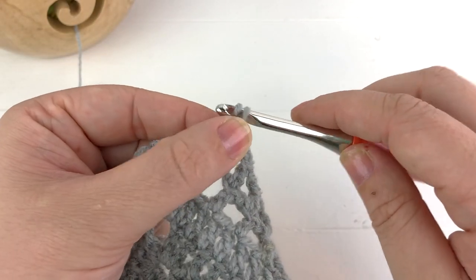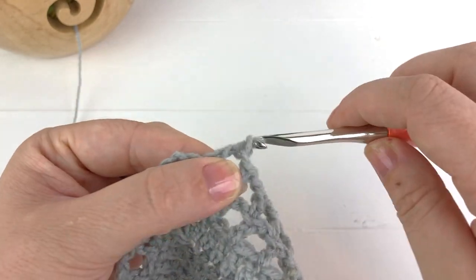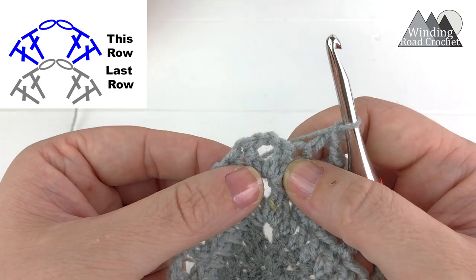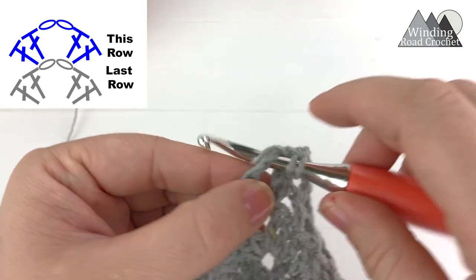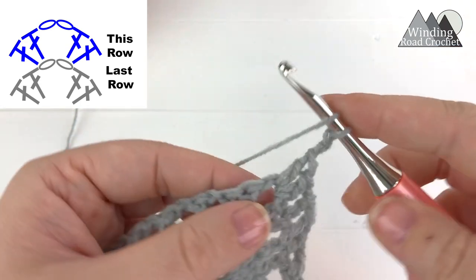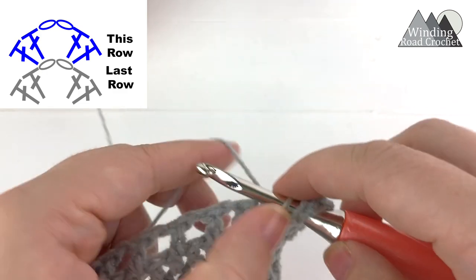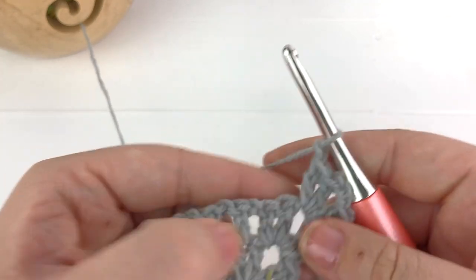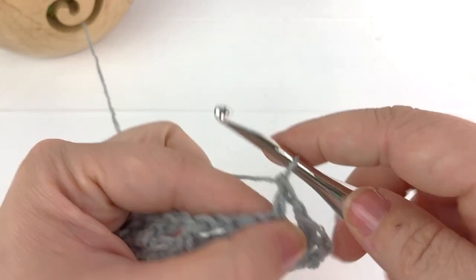As we come up on our center point, chain one, skip the last chain space, and work a double crochet into the next stitch. Chain one, skip the last stitch before the chain two space. In the chain two space, work two double crochet, chain two, two double crochet — one, two, chain one, chain two — then work another double crochet and a last double crochet into the chain two center space.